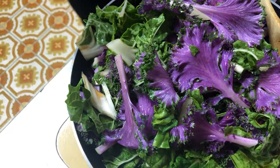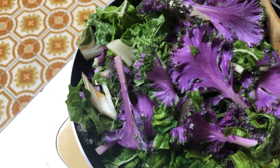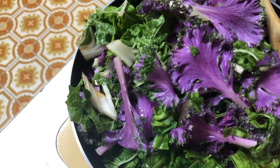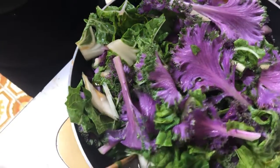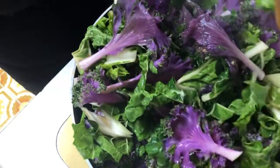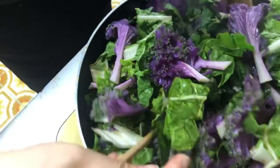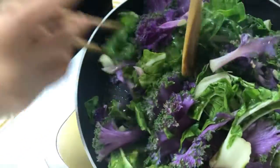They're a little bit fibrous. I'm going to put the stove on high.